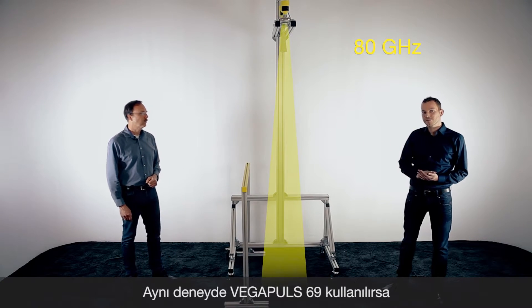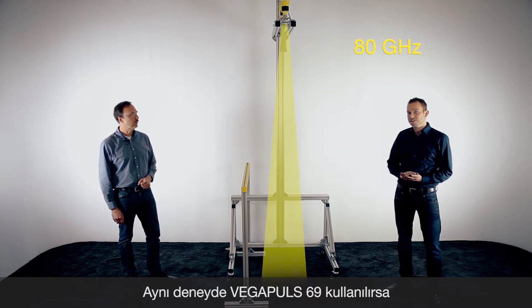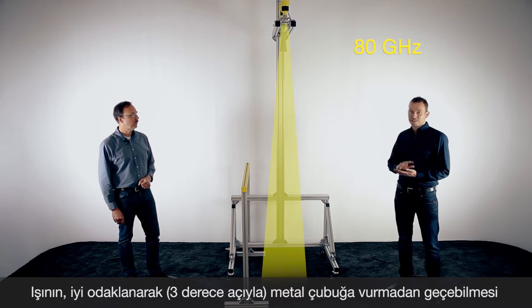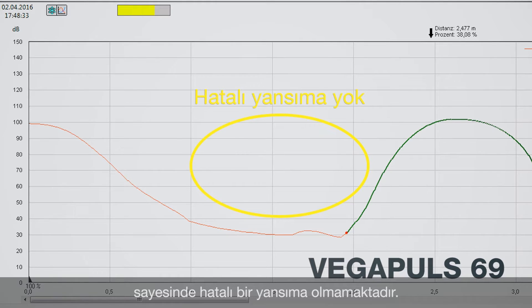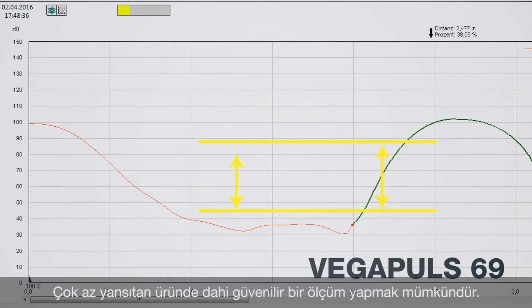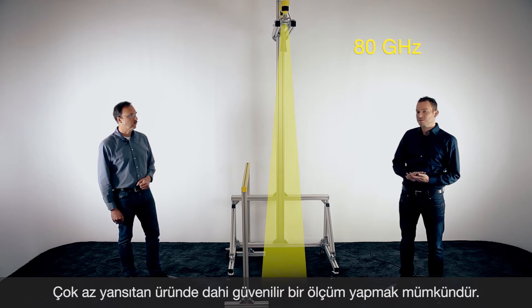In the same situation, we now have a look at the Vega Pulse 69 with the three degree beam angle. You can see the beam is not hitting the metal piece, and on the echo curve you can see no false reflection. You have only the product echo. So this metal piece is not disturbing the 80 gigahertz sensor — it has only one echo and this is the product. So it's a very easy measurement for the Vega Pulse 69.